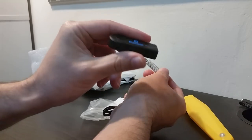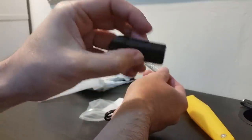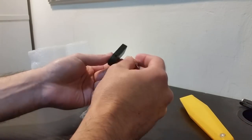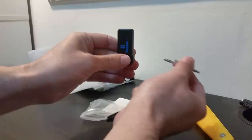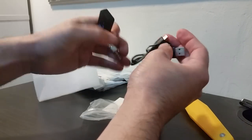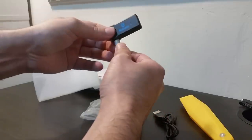Inside you have the dongle itself — this is how it looks. Here you have where you plug it in, you have a button, and there's a microphone here. You also have a charging cable. It's very surprising that it has this microphone — I didn't take that into account when I purchased it.